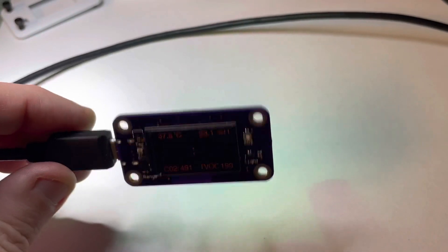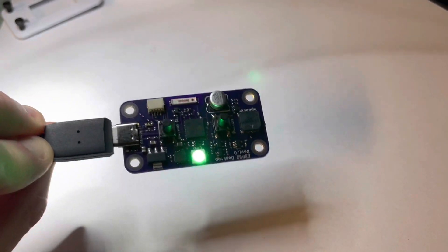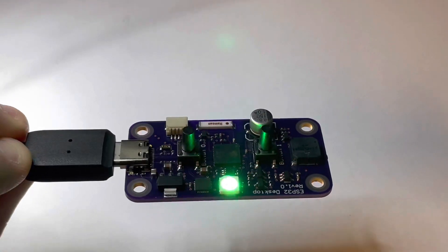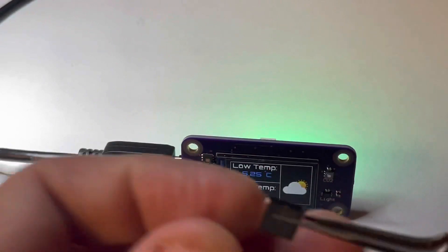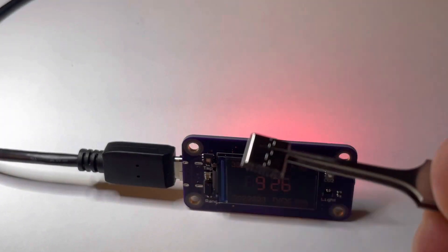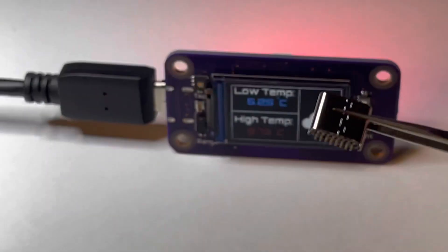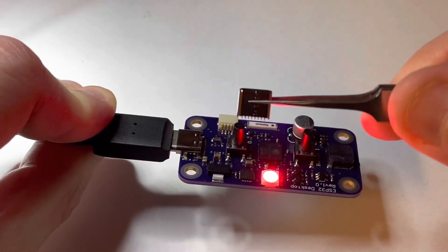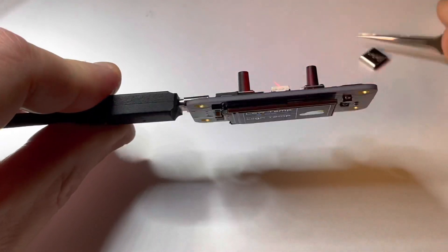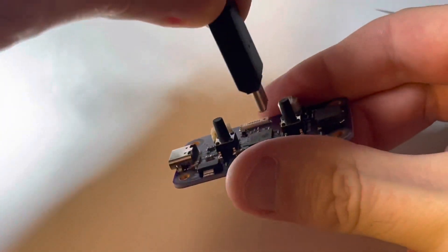If I were to change a few things on the board, one of them would be to get rid of the right-angle USB-C connector and possibly use a vertical type instead. So instead of having the USB on the side, I could have it in the center so the connector would plug straight in rather than from the side.